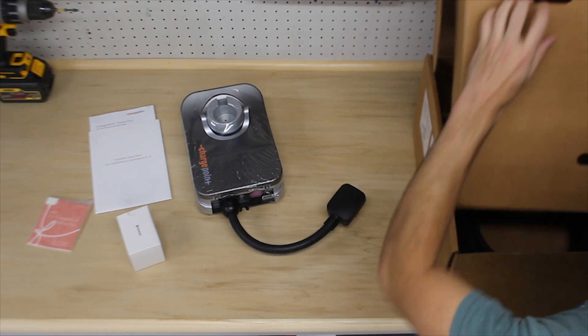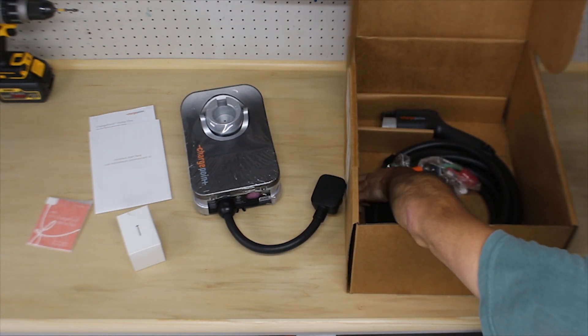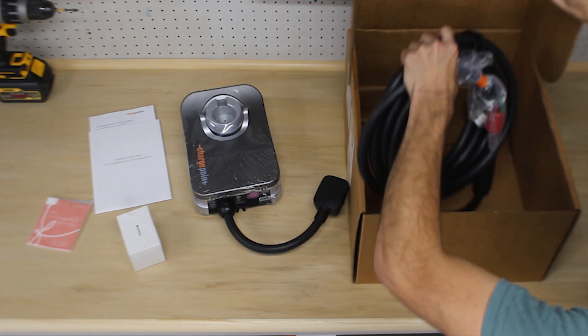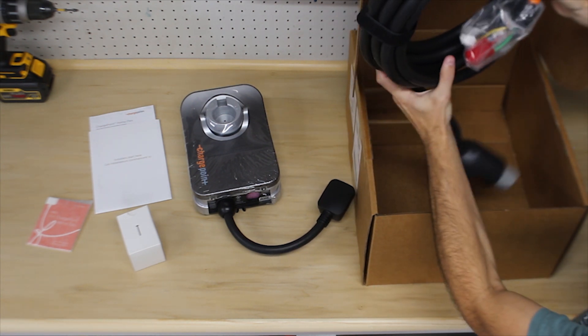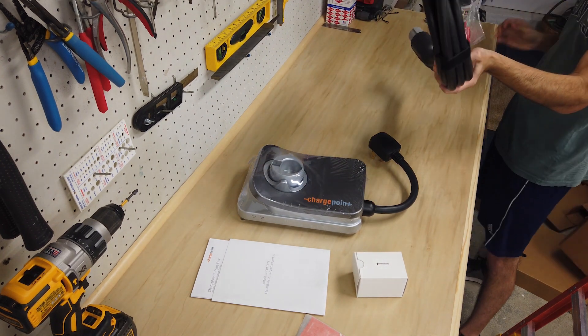The charger comes with a 23-foot charging cable and is UL listed for safety. It's also Energy Star certified for efficiency and backed by a 3-year manufacturer warranty with 24/7 support available.